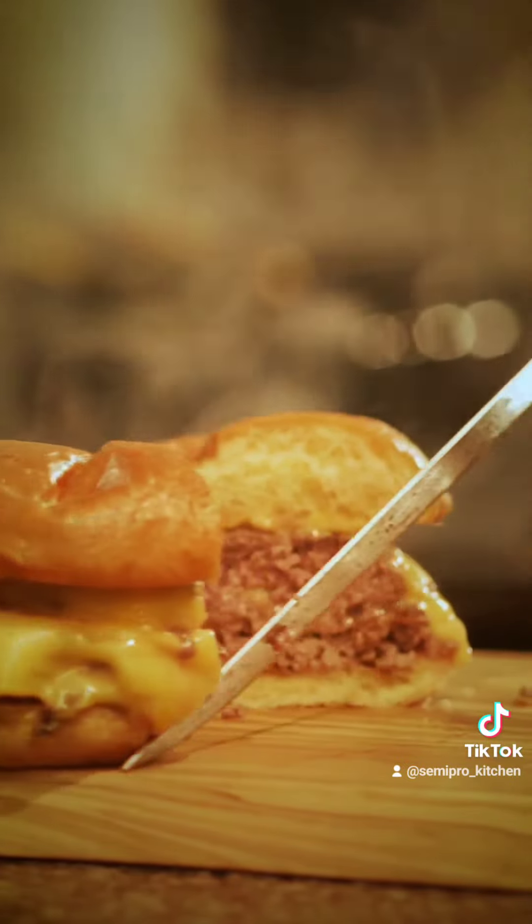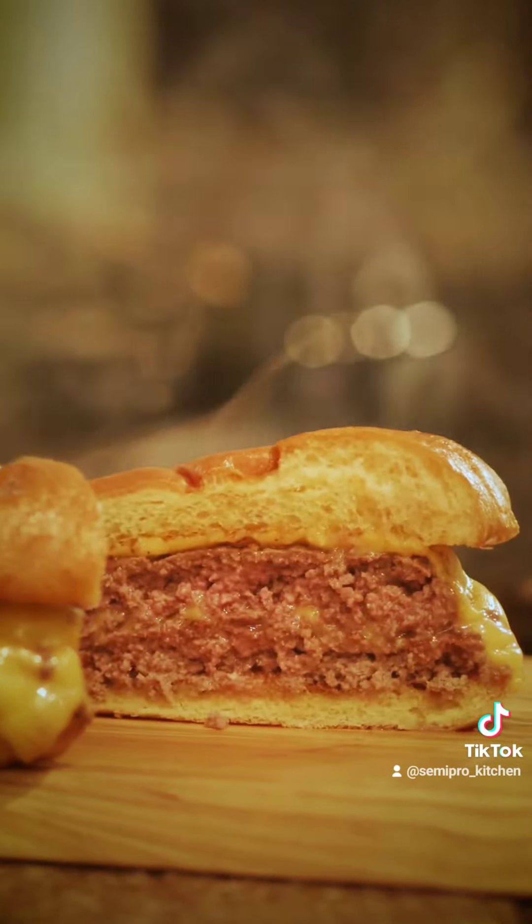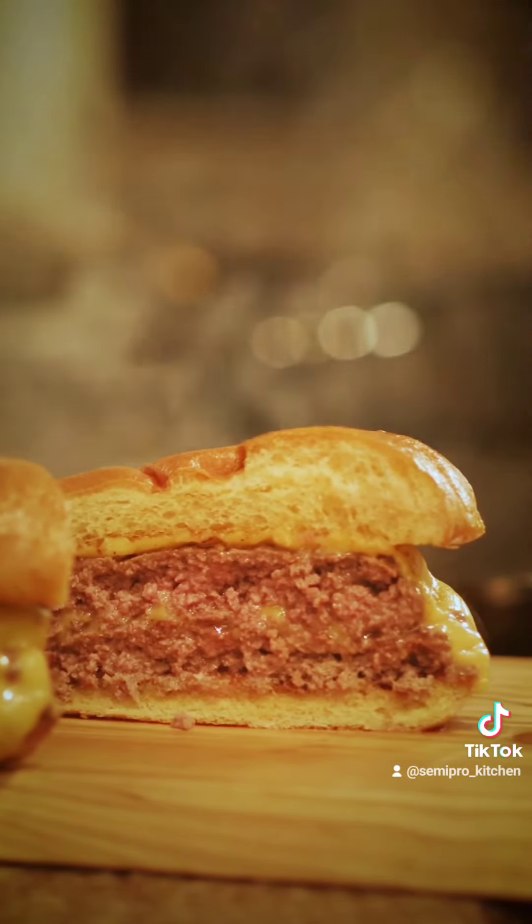And look at how good that is. Once you get that cooked, remove it immediately from that grill, go ahead and put it on that bun, and enjoy.